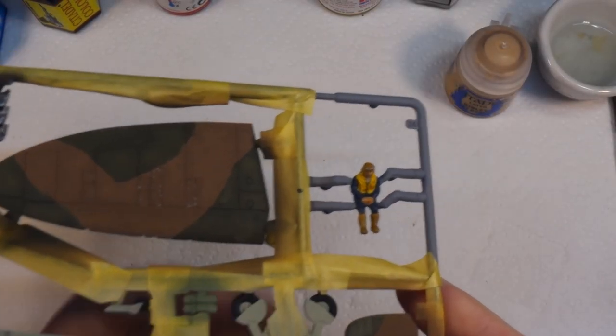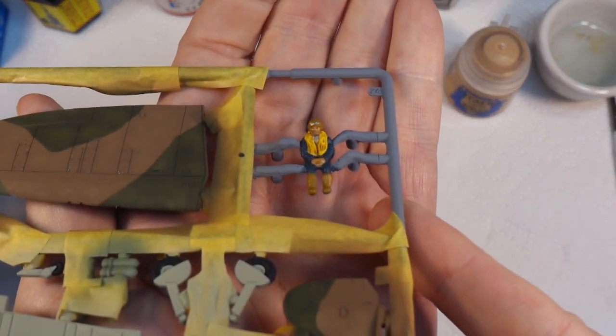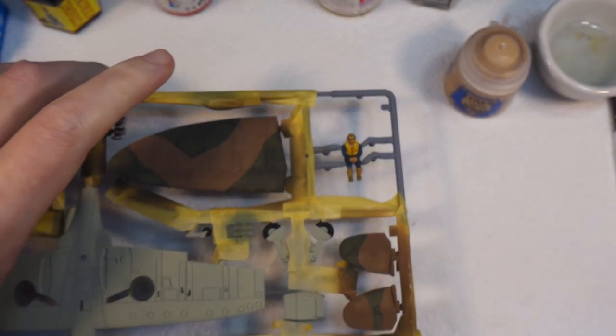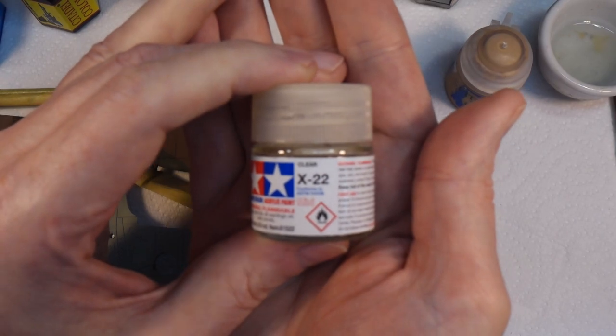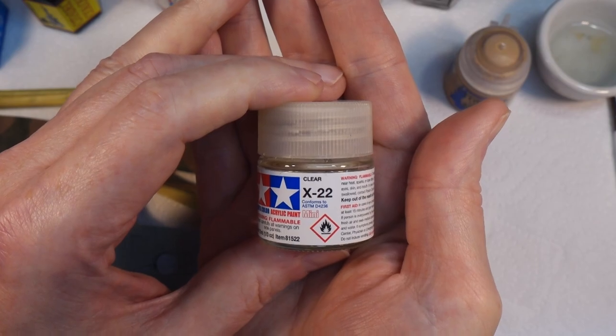That's the pilot done. Figures are really not my speciality, certainly not at this scale. The next thing I'm going to do is give the whole thing a coat of X-22 Clear, and then we can think about putting the decals on.